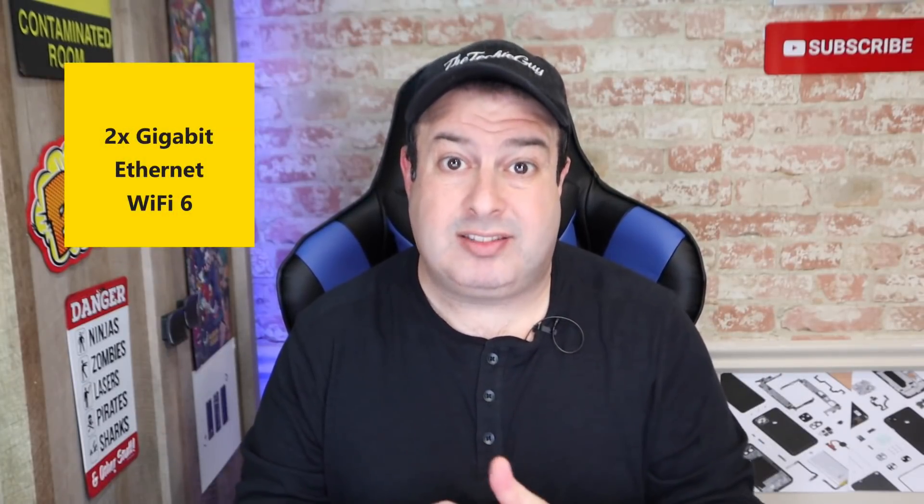Let's talk about connectivity. It has two LAN ports and Wi-Fi 6. This little device is actually ready for the Wi-Fi 6 revolution as we move away from Wi-Fi 5.